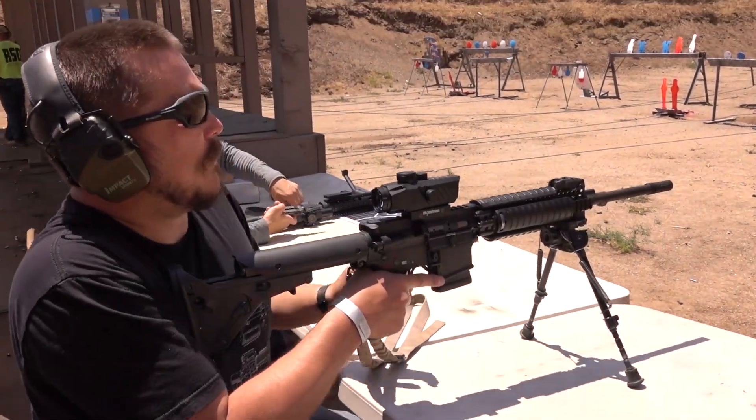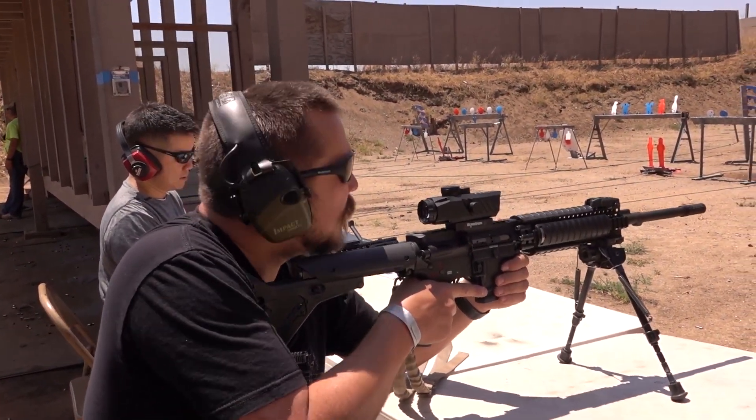Alright, I already sighted it in. We're only at about 40 yards, so it should be fairly easy to hit some steel.